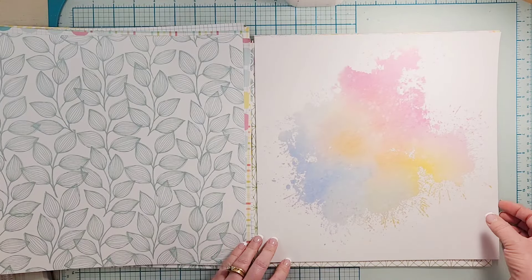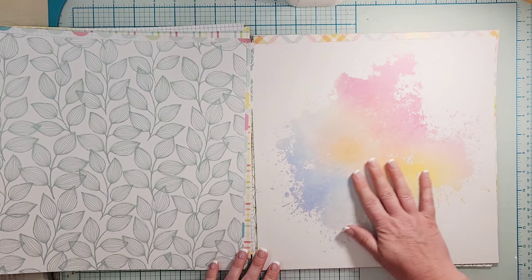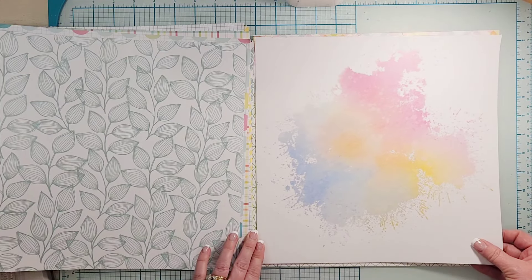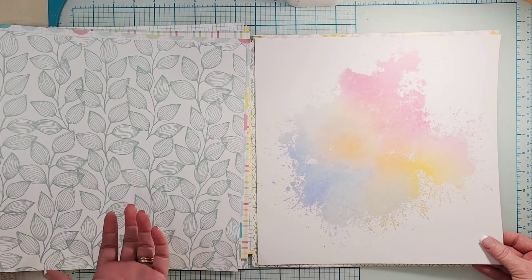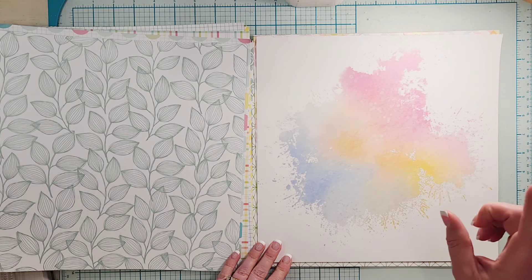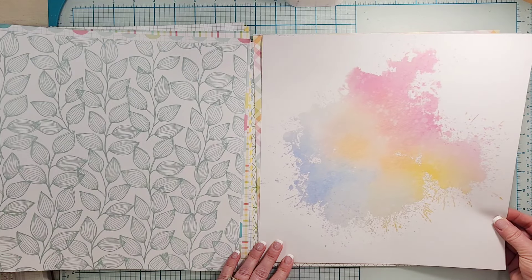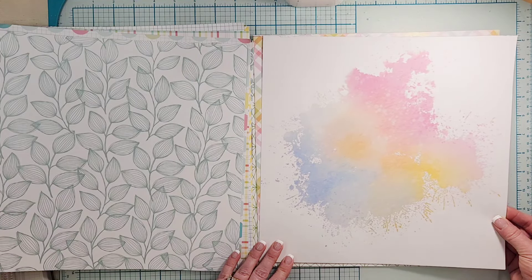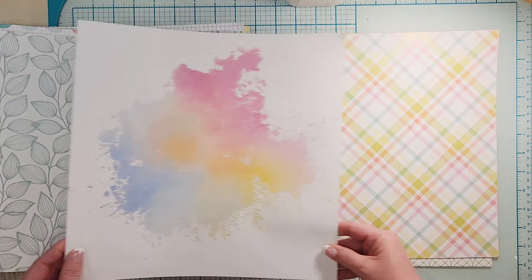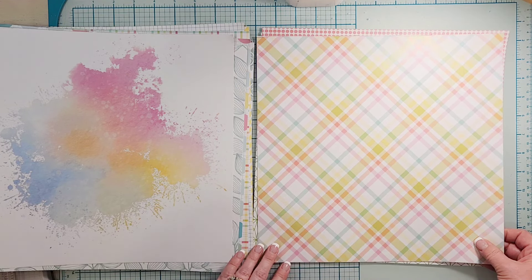Okay, this might be my favorite. I am all for a mixed media background that I do not have to make. I like to do mixed media backgrounds but sometimes you just don't have the time, and you just want a pre-made one. I know exactly what photo I'm gonna do with this one — that is definitely going to be one of my first layouts. The back side of that is this plaid which is very pretty as well.